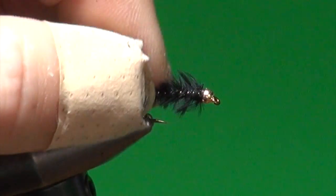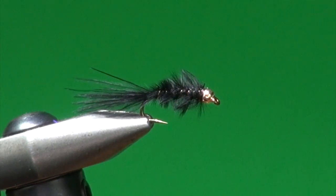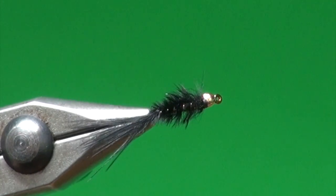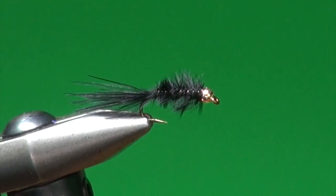That's the BMW — Brian's Marabou Wiggler. Tie them up in black, olive, and burgundy, and you'll have a great selection of micro leaches you can use early spring and late fall. And like I said earlier, when they're eating chironomids and you've tried every match-the-hatch permutation, hang one of these down there — you'll be surprised at how well it produces.